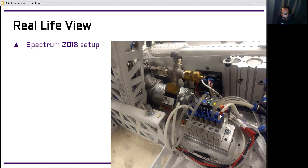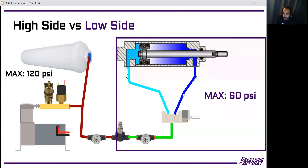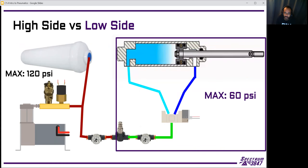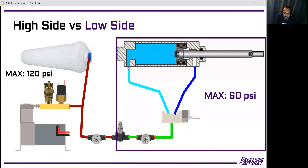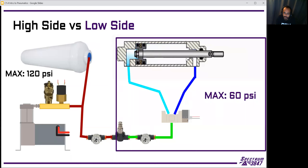We also use different color tubing — white and clear. For Spectrum robots, the white tube plugs into the back of the cylinder to extend it, so when air comes in it pushes the rod out. The clear tube goes to the front so that when you push air through the clear tube, it retracts the cylinder. This convention makes it easy to know which tube does what, especially when reconnecting after disassembly.